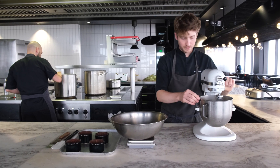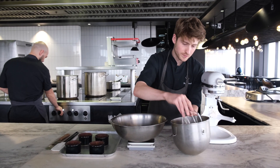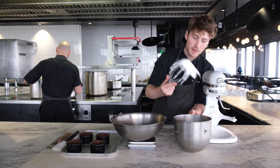Our egg whites are there. You can see when they're ready — they're nice and glossy, nice and stiff, and they give really nice compact air bubbles.